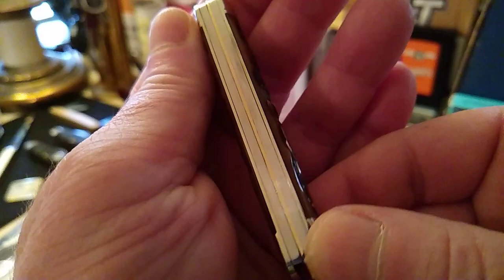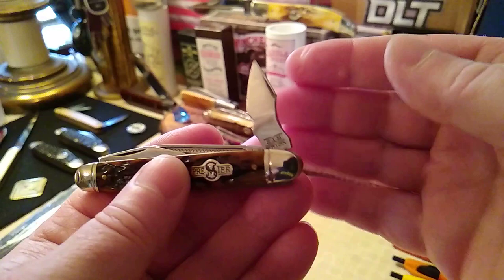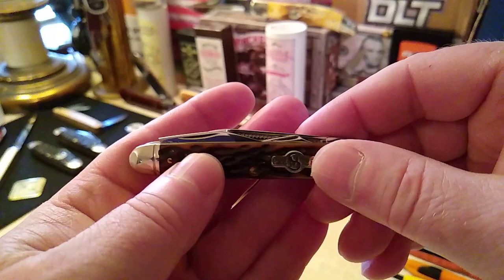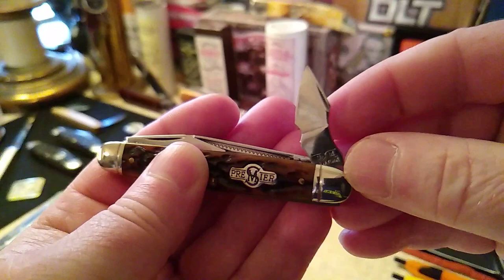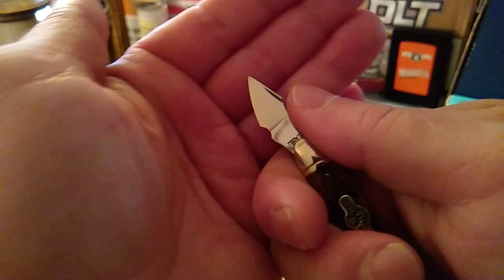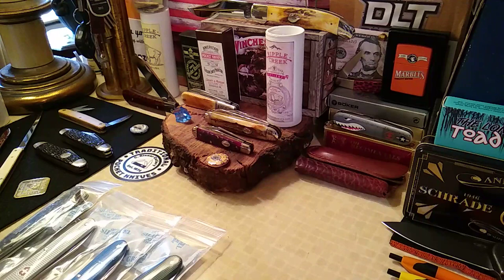There is a slight gapping on it, nothing real serious. Because they're so rare, it's probably going to be a safe queen, at least for a while — I've got plenty of knives to do carving with. This is for sure a can opener, old-school style, but you won't see them quite with this thumb rest. It's the older style, but I tell you, I wouldn't want to try to open a can of beans with it.